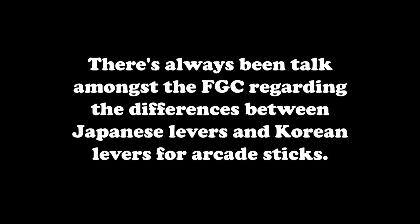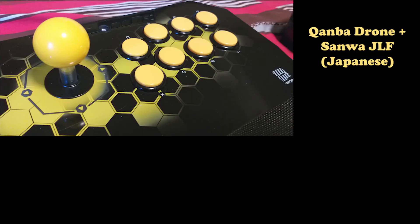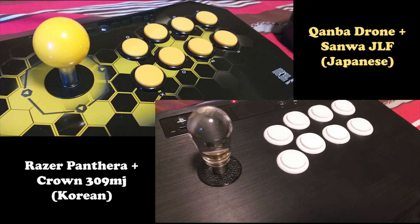There's always been talk amongst the FGC regarding the differences between Japanese levers and Korean levers for arcade sticks. In this video, I'll be showing a very quick comparison between the two that I use: a Sanwa JLF modded into my Kwanva drone, and a Crown 309MJ modded into my Razer Pantera.